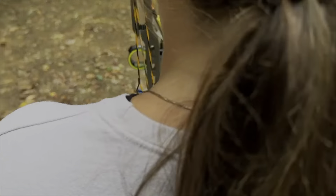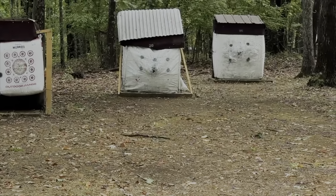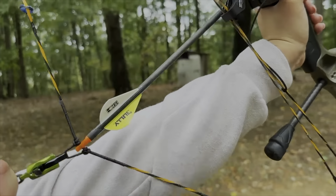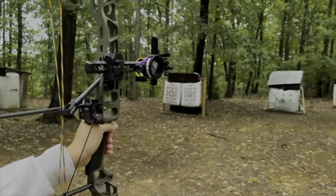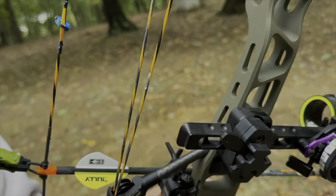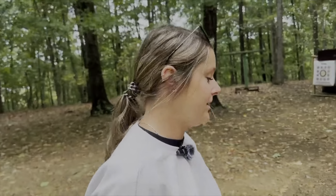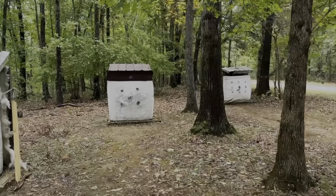Good shot — you just do your thing. That was really good. Good shooting, really good shots.